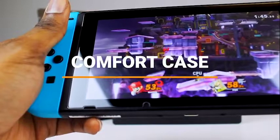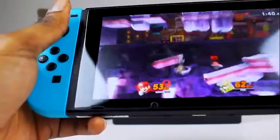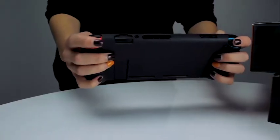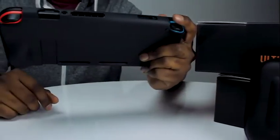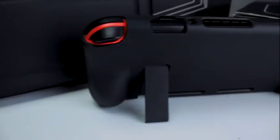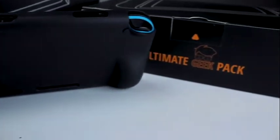Being able to play your Switch in handheld mode comfortably is important to us, especially during those long play sessions. That's why we've included the comfort grip. Its ergonomic design and granular texture give you a more comfortable grip of your Nintendo Switch, letting you play longer without getting hand cramps or strain. The durable TPU material is also shock absorbent, giving you peace of mind when you're out and about with your Nintendo Switch.